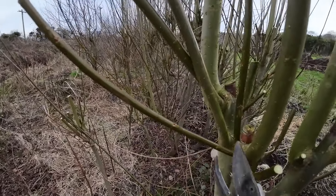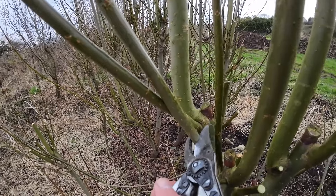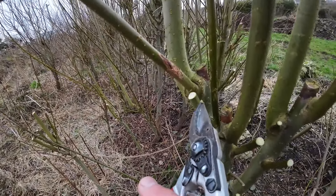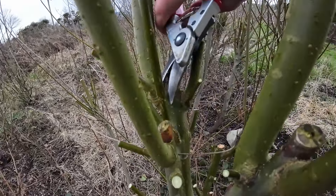I'm holding the camera in the other hand, so I don't have my chest rig with me, so I have to cut these and let them drop to the ground. And if you see any dead wood, just prune it away.